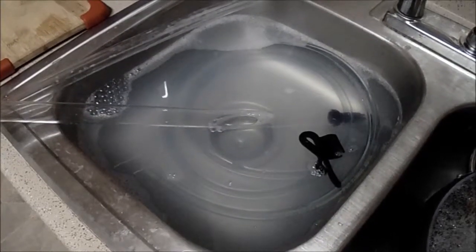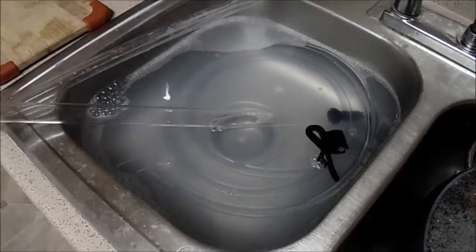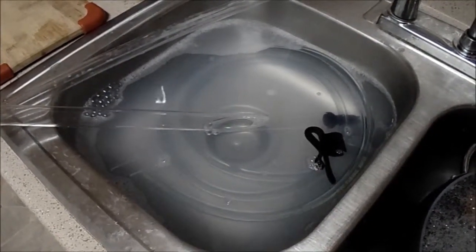Hey there YouTube, it's Ben with G Squared Brewing Company again, and I just wanted to post a video of step two of our mead making process, which is the clearing process.